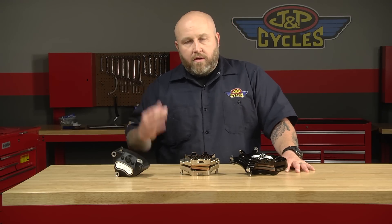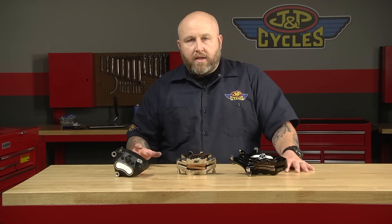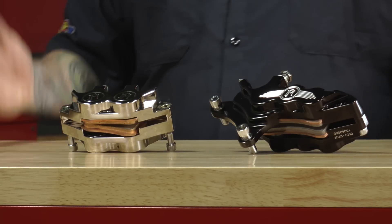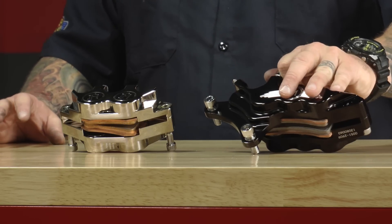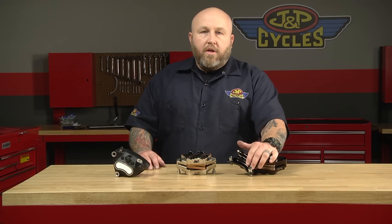Better braking, better aesthetics. And it's not just better braking in the sense that your buddy said it was better braking so you get it and since you paid X amount of dollars for it, you're going to say it's better braking too. This is definitely a seat-of-the-pants, right-away feel. You get a good set of brakes on your bike, you're not going to regret it.